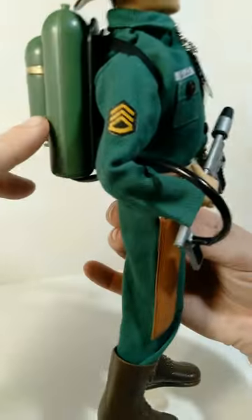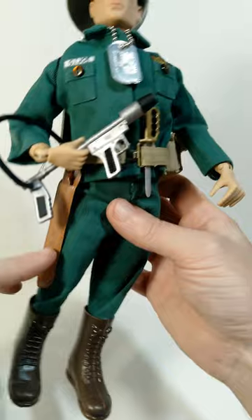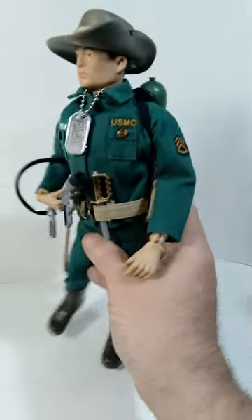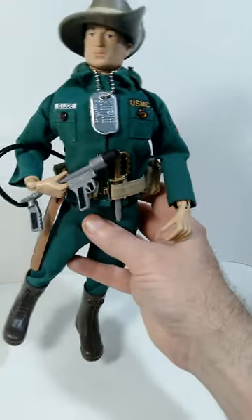He's also got the flamethrower accessory, he's got a machete, he's got the bush hat. And I think this guy is looking pretty close to what the vintage original figure looked like.